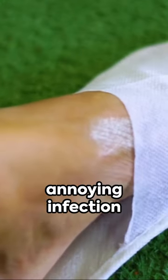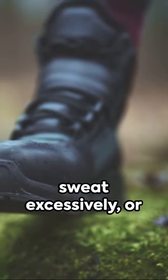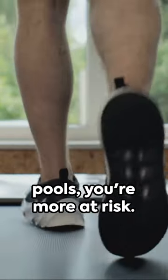If ignored, this annoying infection can cause severe complications. If you frequently wear enclosed footwear, sweat excessively, or use shared facilities like locker rooms or pools, you're more at risk.